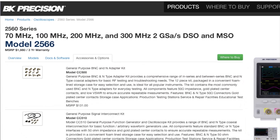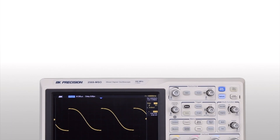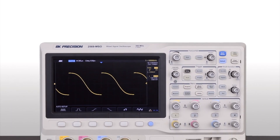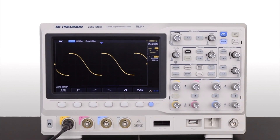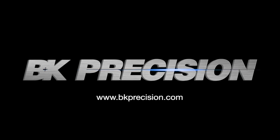For more details, see the Accessories and Options tab on the product page linked below. Offering a comprehensive set of tools to capture signal anomalies while helping speed up debug and analysis, the 2560 series oscilloscopes meet a wide range of testing applications. Click the link in the description below or visit bkprecision.com to learn more.